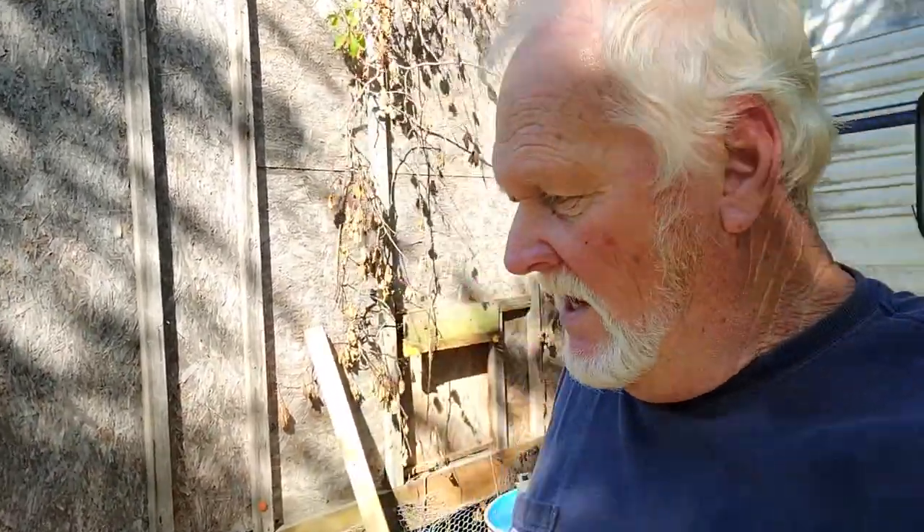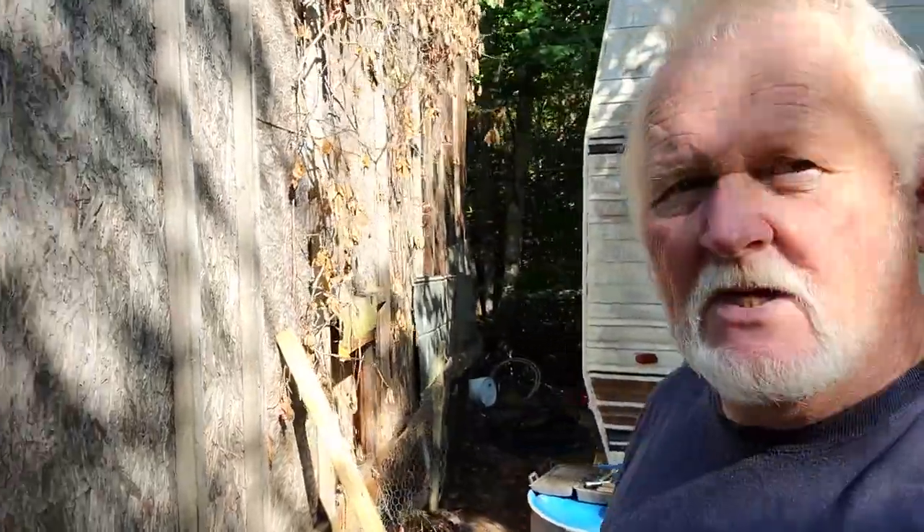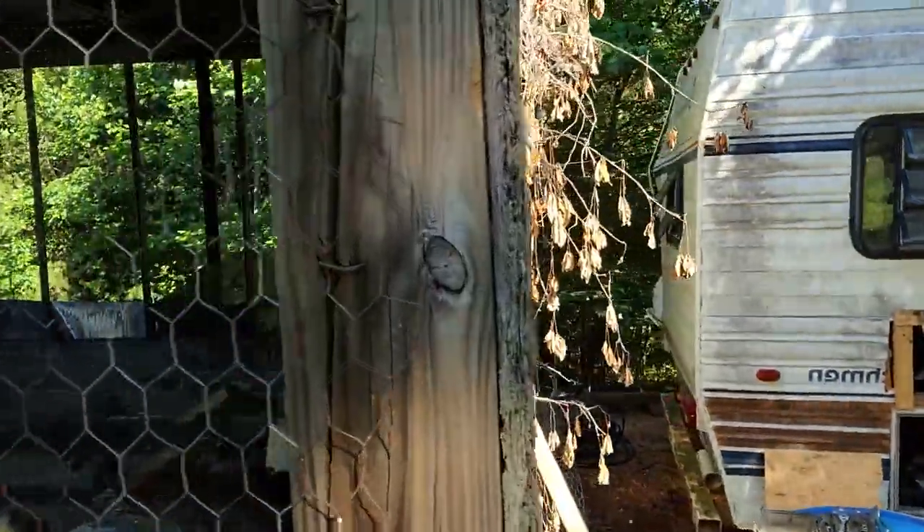Hello everybody, Jim here from Quail Hollow Bird Farm. What we're going to do today is we're getting ready to make an automatic watering system for our quail. We'll take a look inside the pen — maybe you can see all them quail running around in there.